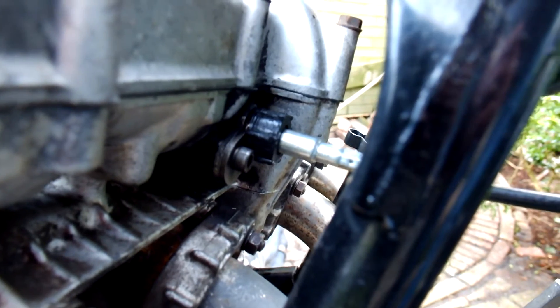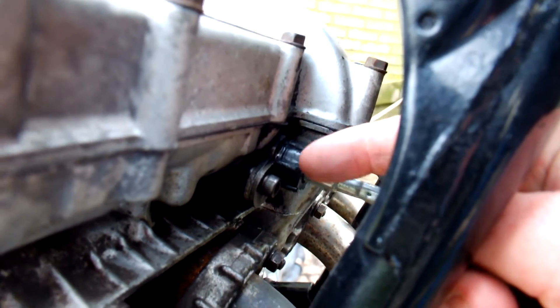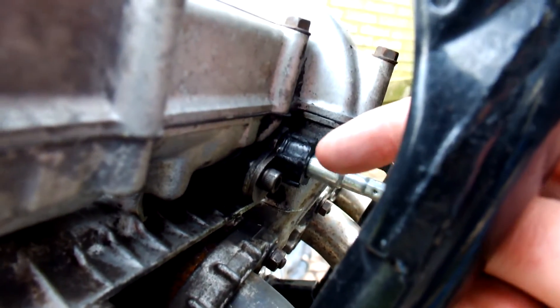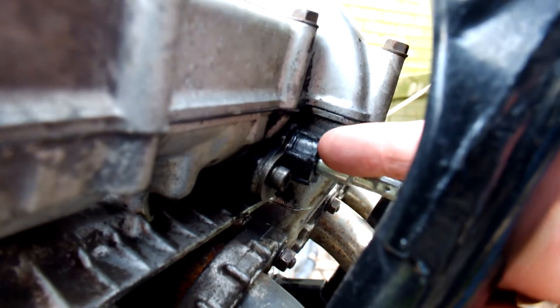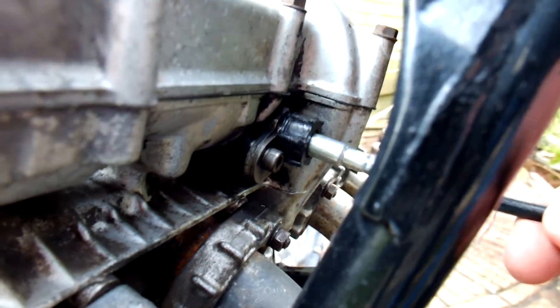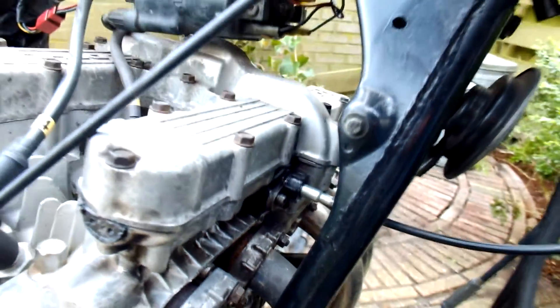Besides that, the RPM cable — that was an easy fix. The thing is, this RPM cable has a plastic connector to the engine instead of metal like on my other Kawasaki. This was loose, so I added a ring on the inside to tighten it to the engine, so it actually pushes against the RPM connection within the engine. Now, as you can see, it's fixed perfectly to the engine, nice and tight. So that was an easy fix, luckily.